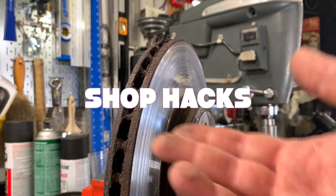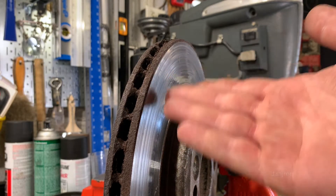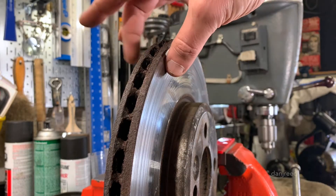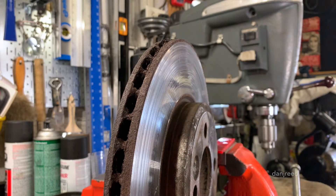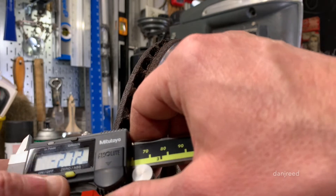Have you ever found yourself having to measure a brake rotor and you don't have your special brake rotor micrometer? Maybe you're working at home on the weekends, or maybe you just don't have one. But you do have a nice digital caliper.